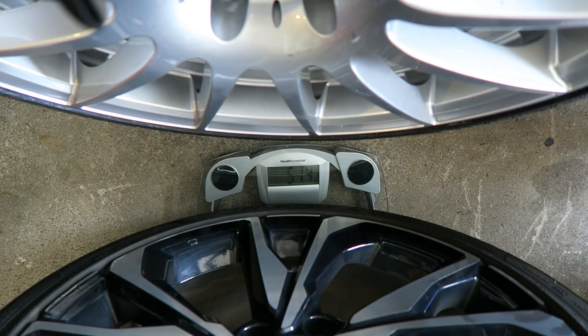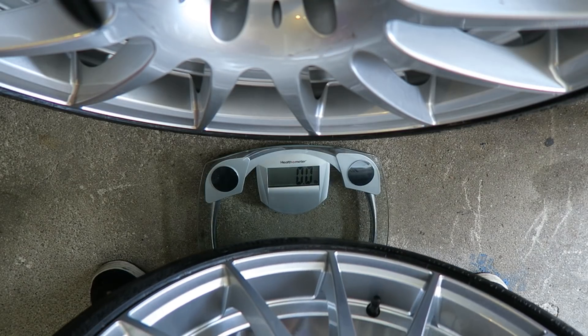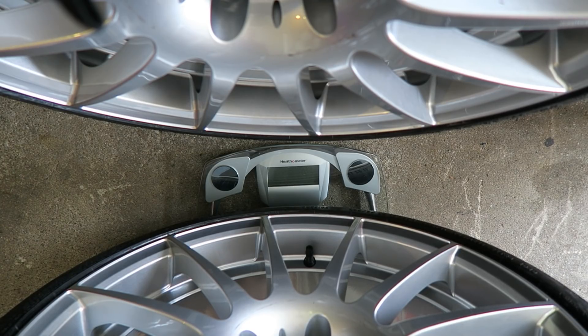We got 51.4 pounds on the stock tire and stock wheel. I know the tires weigh 21 pounds but I don't know how much the VMRs weigh individually — together we're getting 48 pounds on the dot.